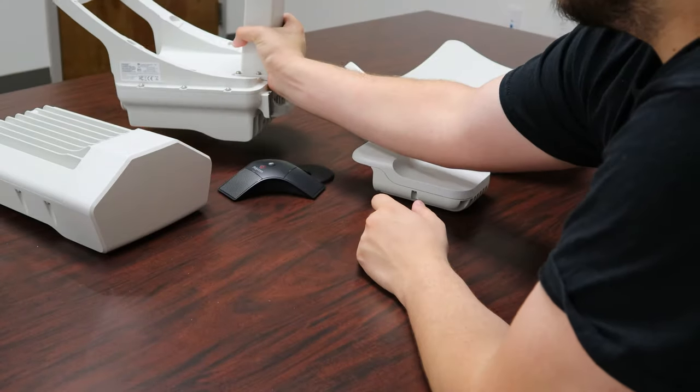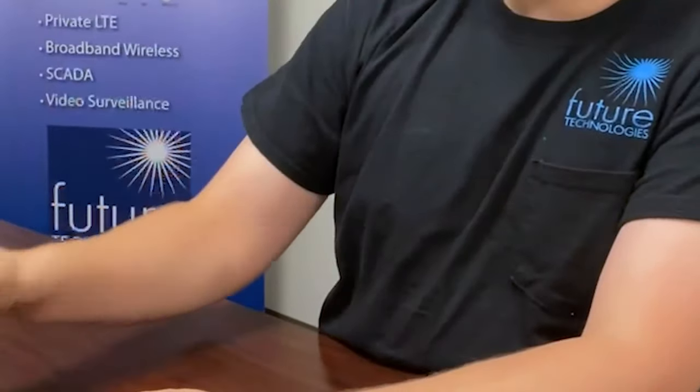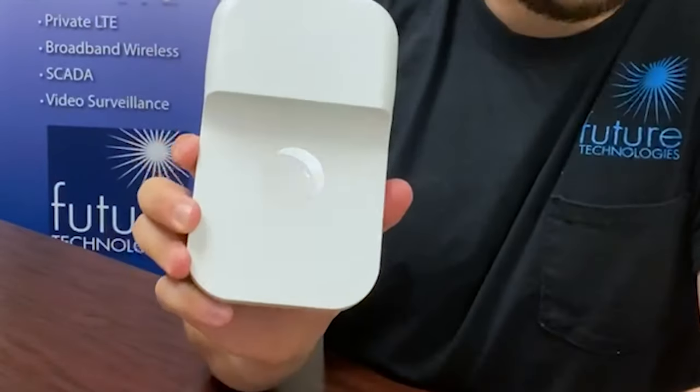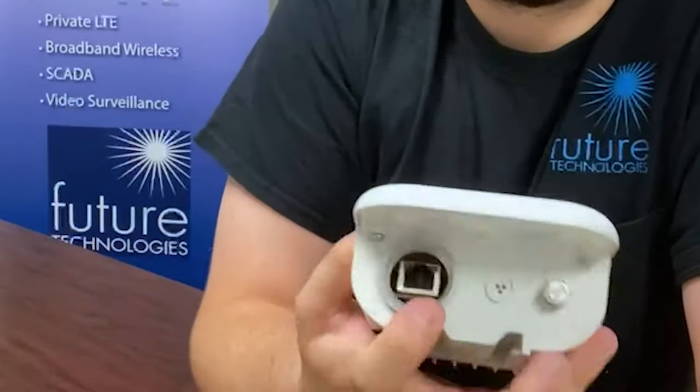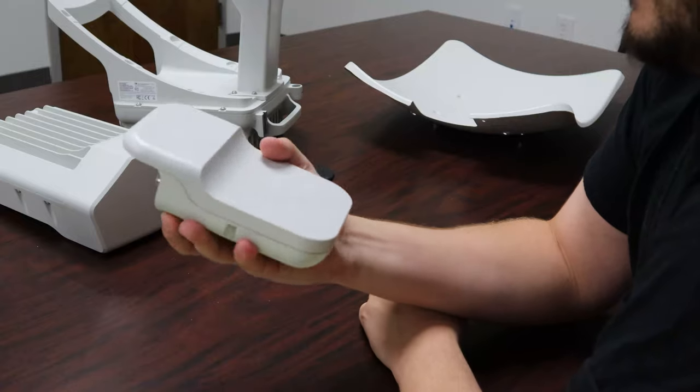Last but not least, we have the V1000, which has a 1 gigabit ethernet port with PoE in.